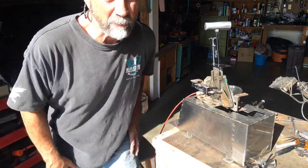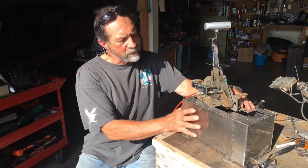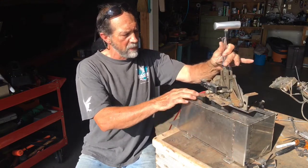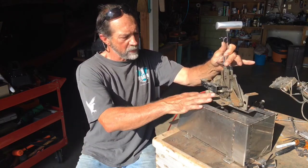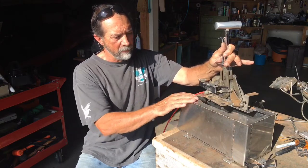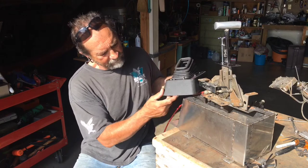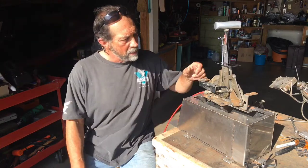Hey guys, welcome to Desert Rat 2000 - the second video on the shifter riser for the '55 pickup. I had first just intended on making this box to get it up off the floor so it's easier to shift. I was just going to make a hole right in the front here for the cable to go through and then mount it right up, but as I put this shift cover on there I noticed there was about a half-inch gap.